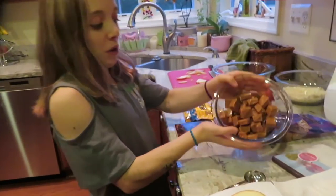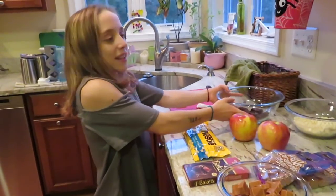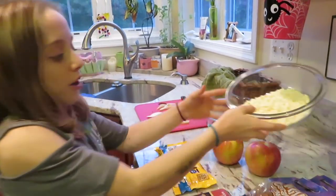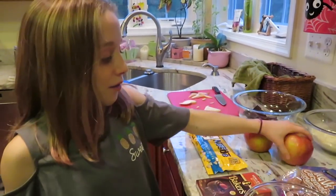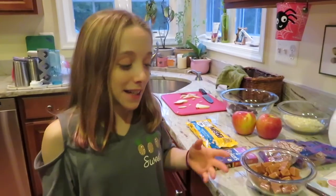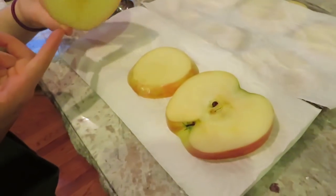We have this bowl of little caramel candies, but instead of just doing caramel we also got some chocolate — sweet chocolate and white chocolate. Instead of covering whole apples, because I would never be able to finish one, we had an idea to cut them up so they're like little lollipops.